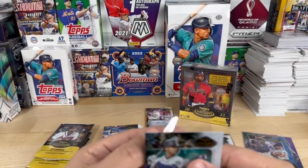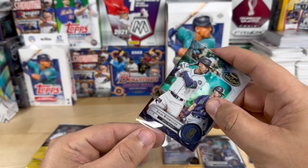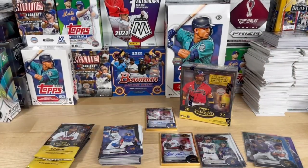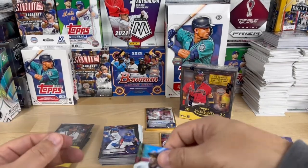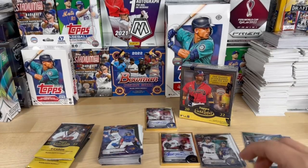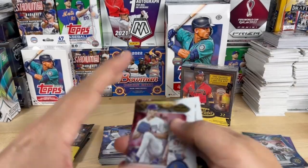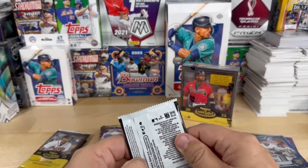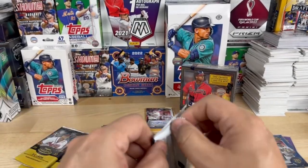Yeah, some new Julio rookies to add to the collection — I'll take them. I'd love to get an autograph framed one, that'd be great. All right, next pack and we've got three left for box number two.